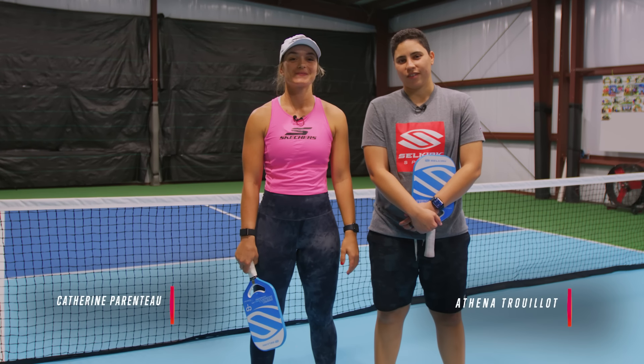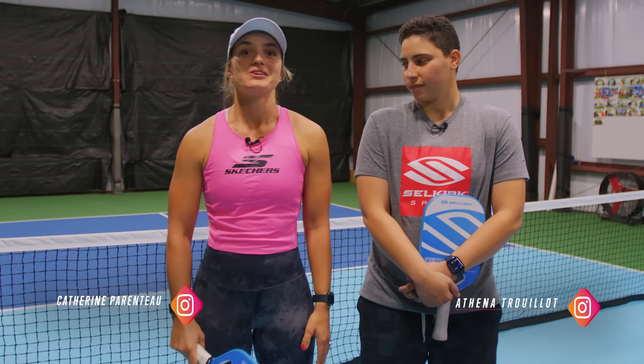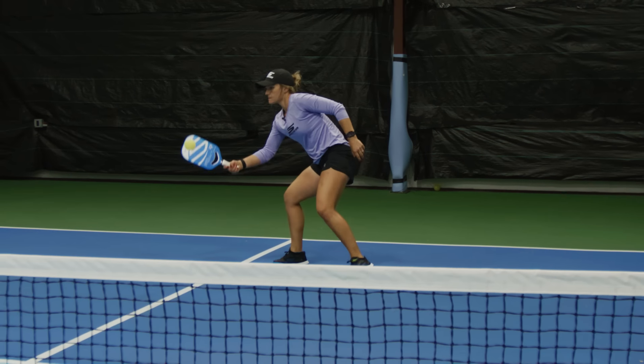Hi, I'm Catherine Parenteau. And I'm Athena Trujillo. Today we're going to talk to you about the transitioning zone — how to move forward after you hit your third shot drop or your fifth shot drop, and also the proper technique from the transitioning zone.